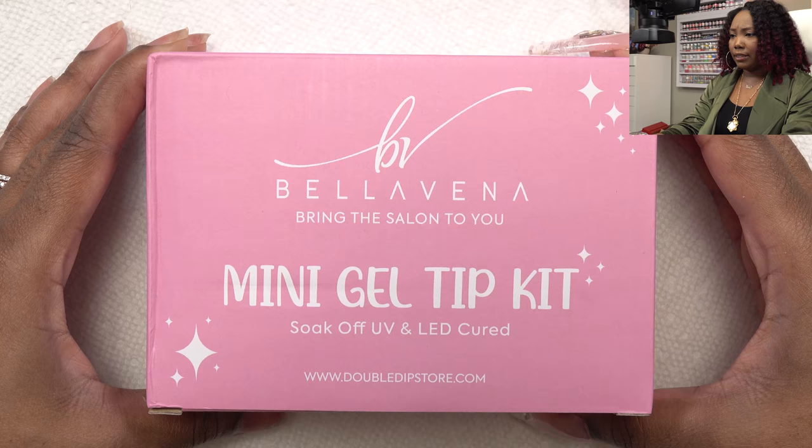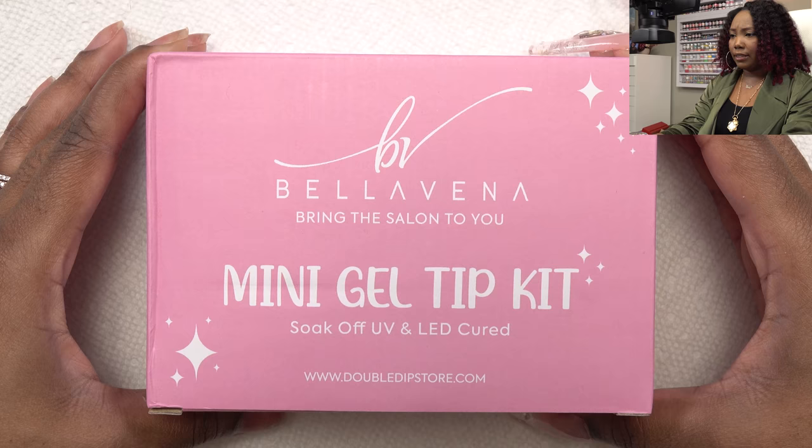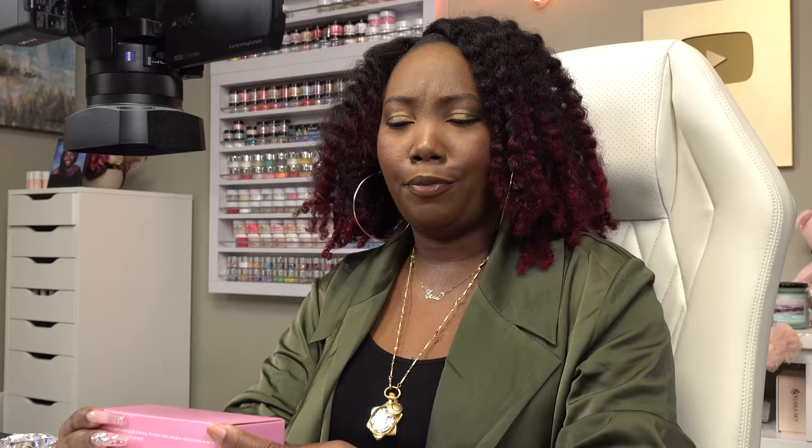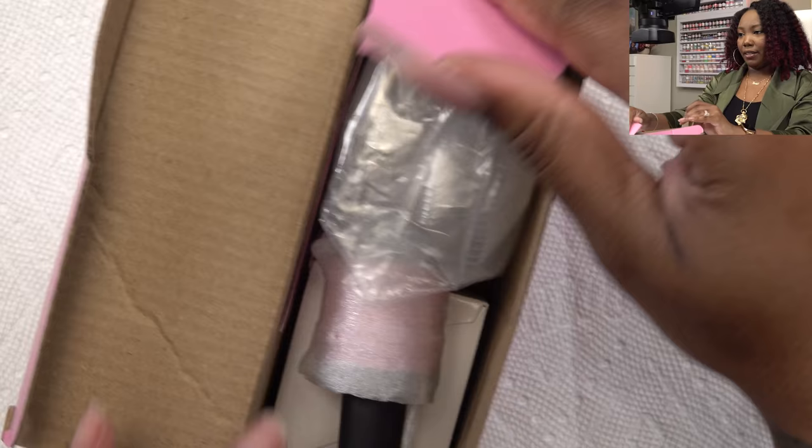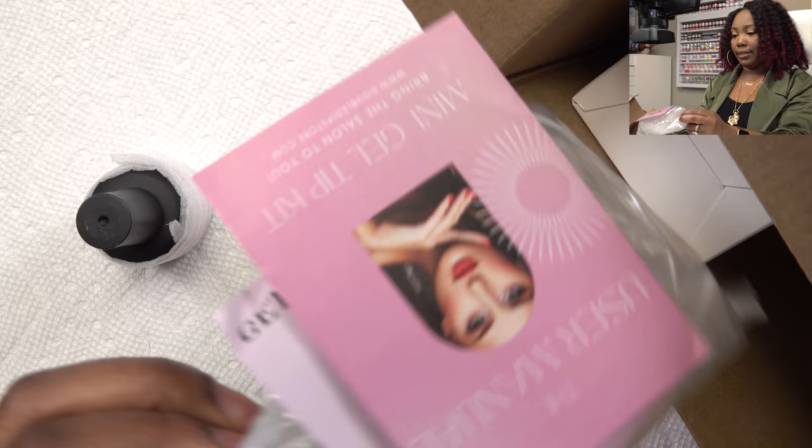This is the Bella Vena mini gel tip kit — it says 'bring the salon to you.' I just noticed this is from Double Dip Store. I've heard about them, and I wonder why they're spamming people on Instagram. It has the instructions on the back, so let's go ahead and open this up and see what we get inside.